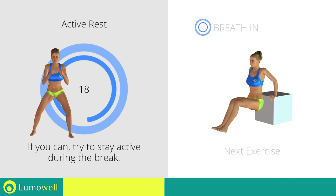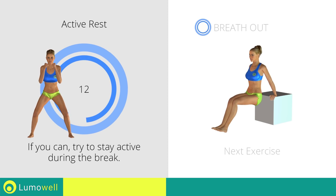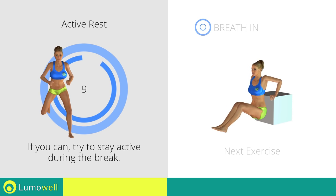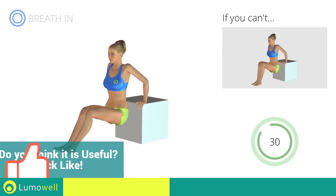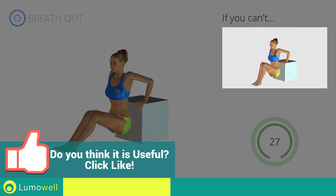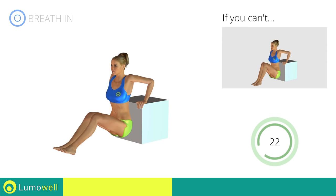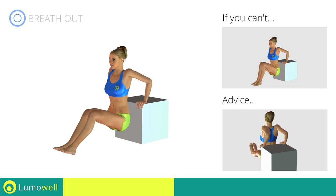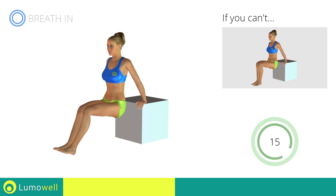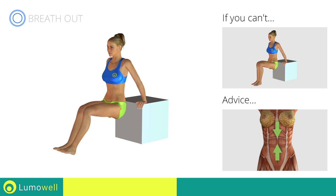Next exercise: triceps dips. If you can't, bend your legs at 90 degrees and rest the soles of your feet on the ground. Be sure not to extend your elbows while you bring your torso down in order not to strain the joints of the arms. Keep your abs contracted throughout the entire exercise to stabilize the spine.